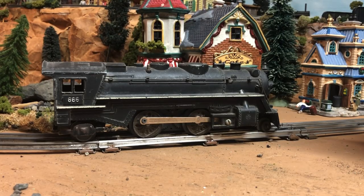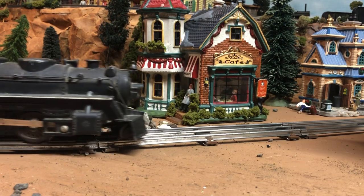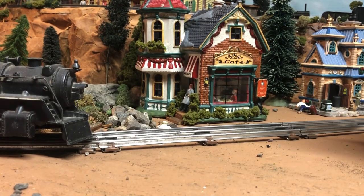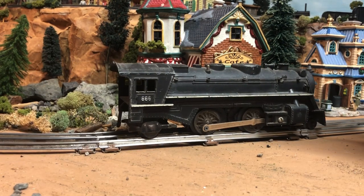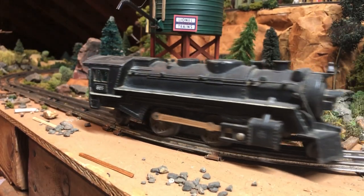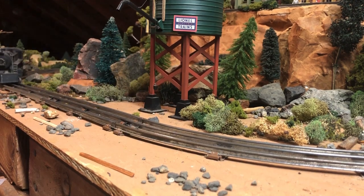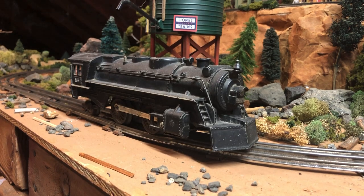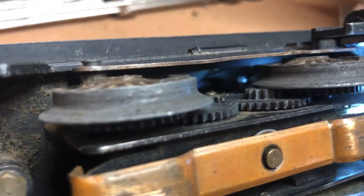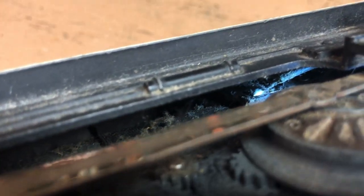Let's see how she runs. Well, she runs a little rough and as you can see the wheels keep sparking — they're probably really dirty. It's putting out smoke, so I hope that's because of some leftover smoke fluid and not because it's on fire. Looking up into the motor it looks like there's some dirt and gunk in there, so I'm gonna have to take this apart and do a little cleaning.